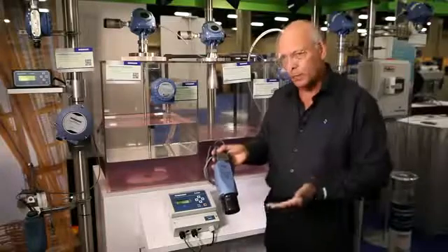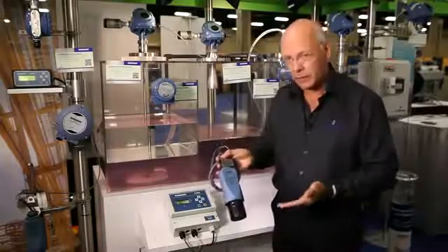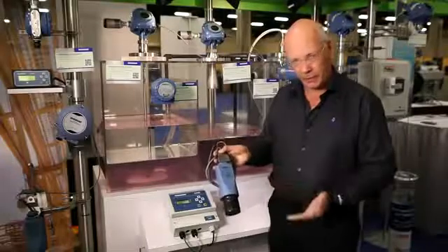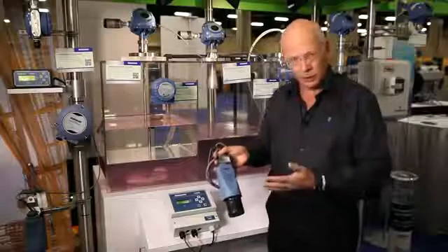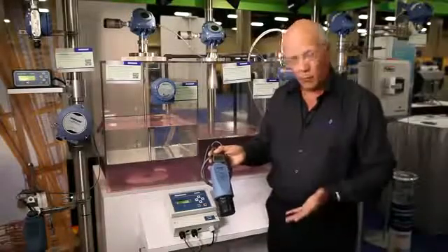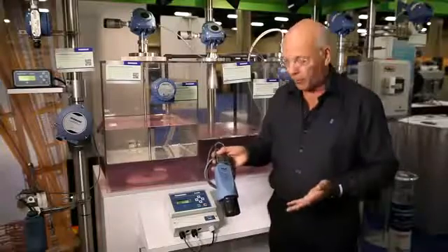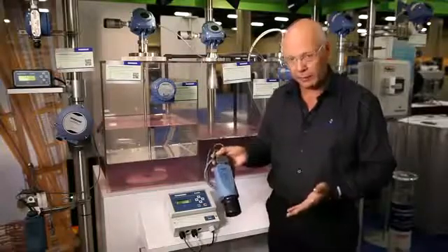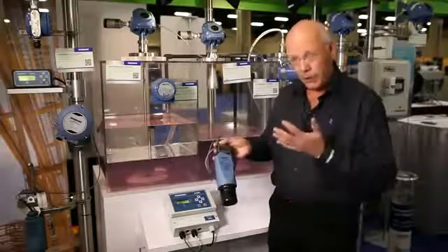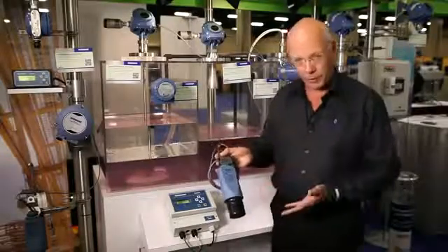Because one of the challenges we have in very confined spaces, in particular when we're using ultrasonic transmitters, is that the signals can be reflected off obstructions such as bracketry, ladders, pumps, etc. in the well. So this is very challenging because we need to measure the liquid level and not get hung up on any false targets. So we have this ability to learn and ignore those false targets.